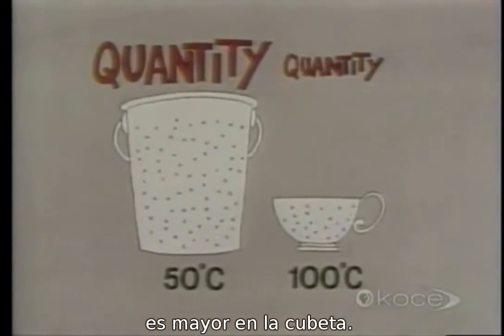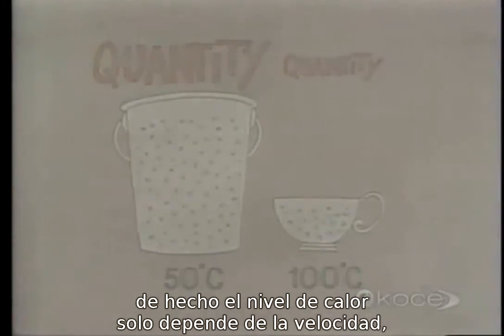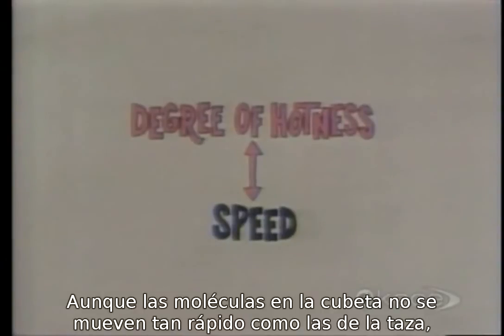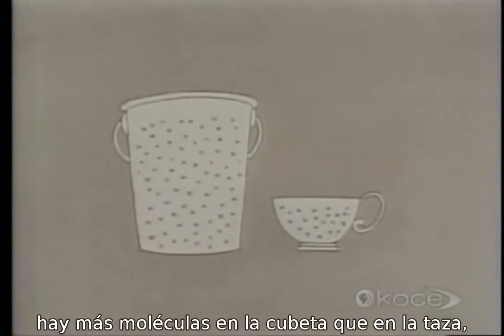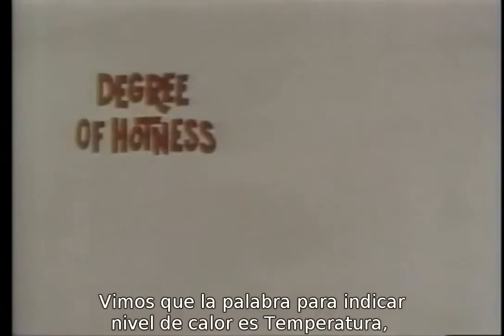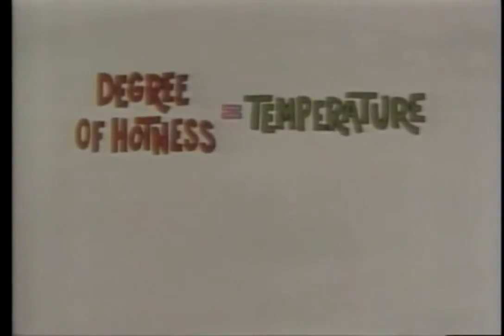The speed of the molecules determines the degree of hotness. In fact, degree of hotness only depends on speed — it has nothing to do with how many molecules there are. Although the molecules in the bucket aren't going as fast as in the cup, there are more of them, so they more than make up in mass what they lack in speed. It's mass combined with speed that determines the quantity of hotness.